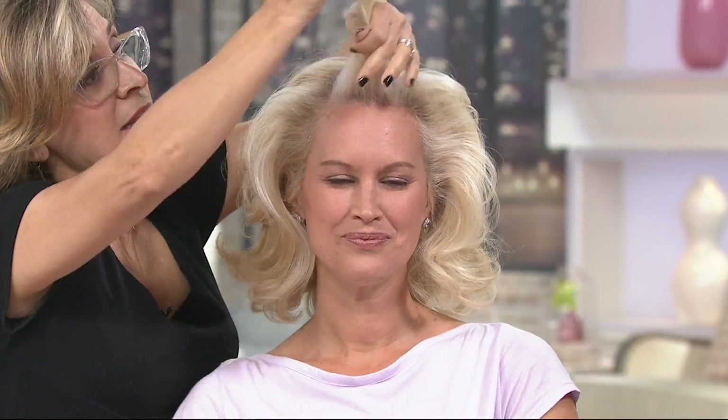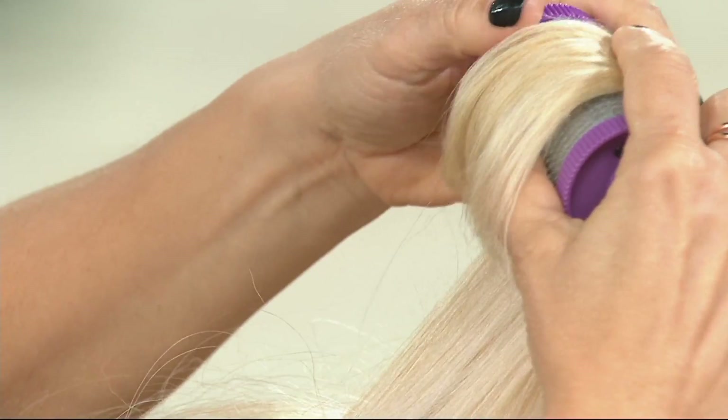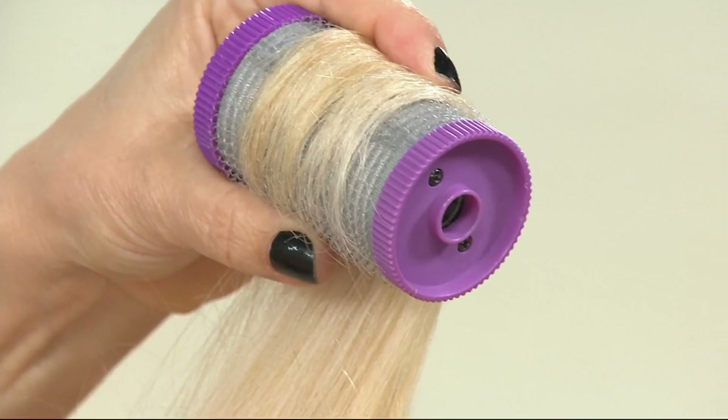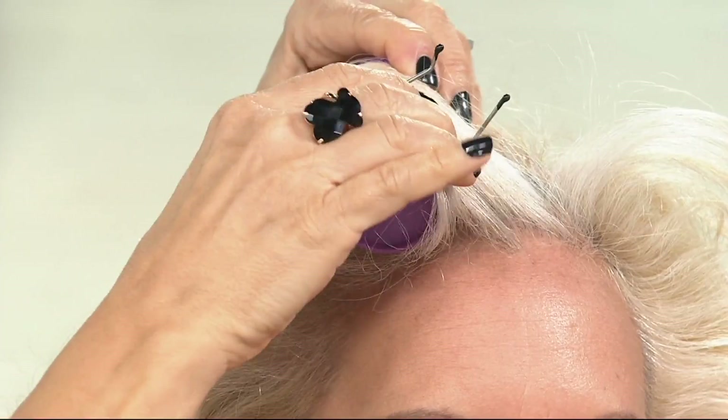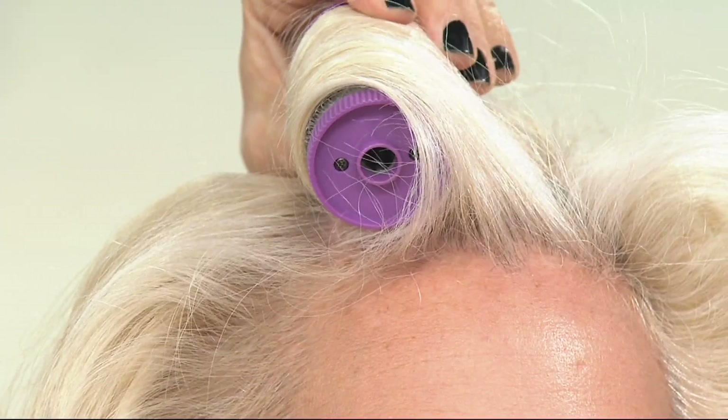For longer hair, you take the section and you can actually use the roller to comb through it. What I love is that you put the ends in because they stick right to the self-grip — then all you do is roll down. It'll stay. If it's a little loose, that's why we have the clips — no marks. To remove it, you just out-roll the way you came in. Don't pull to the side — it'll come right out.